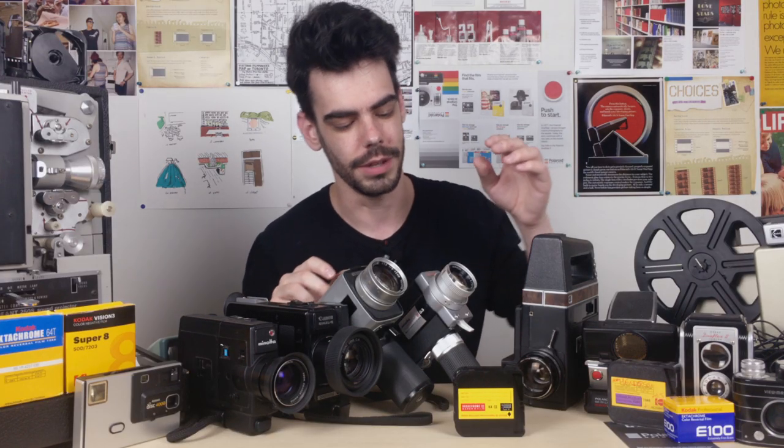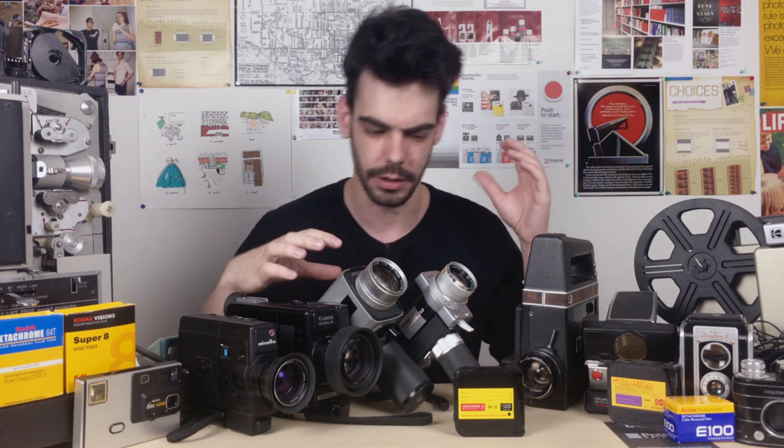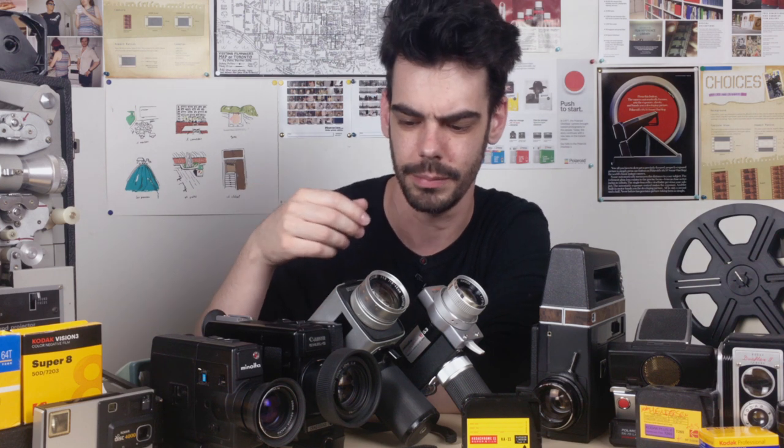Thanks so much for watching, and subscribe if you haven't done so already as I continue to tackle all this analog stuff with new videos about gear and how to use these cameras and getting into these formats. There is a link down below to the Analog Resurgence Patreon in case anybody's interested in supporting the channel — you can hop over there and that support will allow me to do much more of this in the future. Comment down below based on what you guys want to see next, and thank you so much for watching.